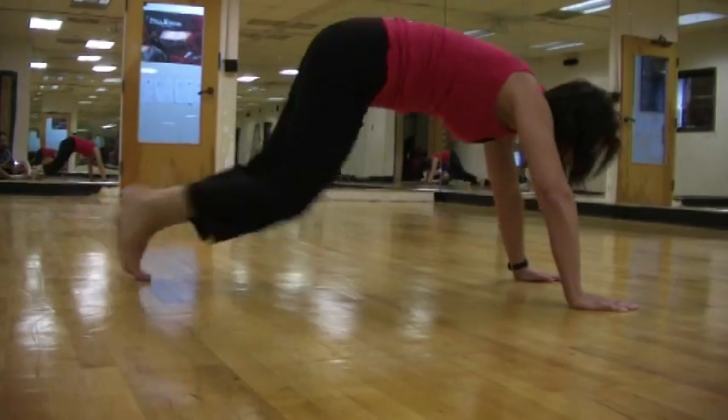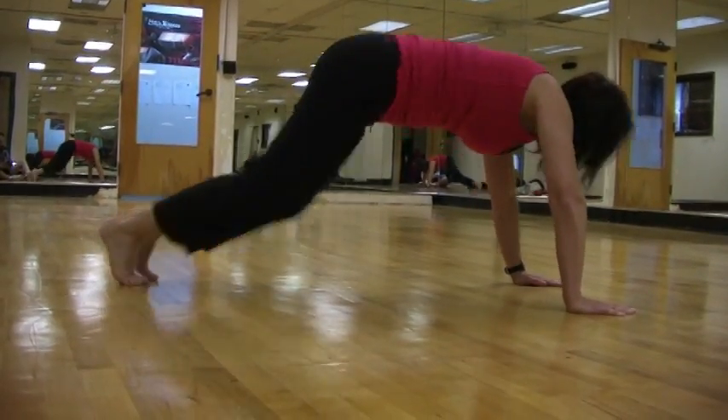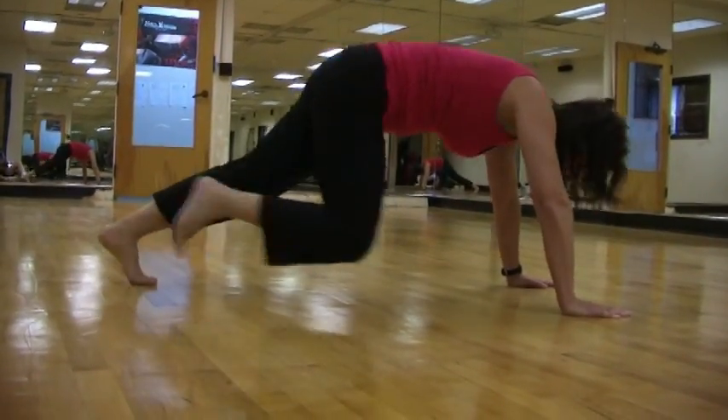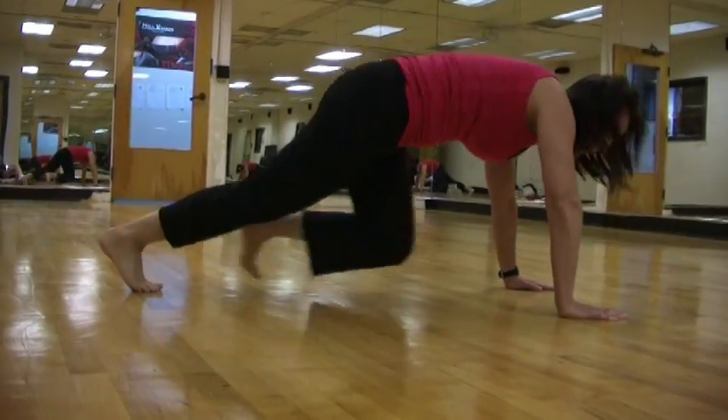My heart rate is up and I'm getting a little sweaty here doing these. I'm almost there. We got 10 more seconds to go. Run, run, run — you got it. Come on. And time.